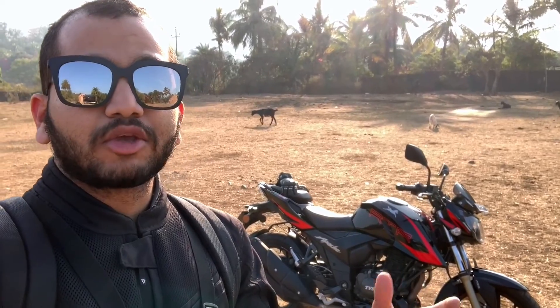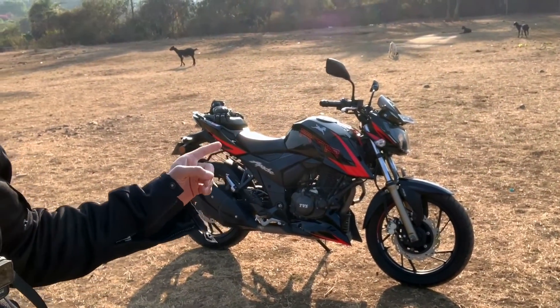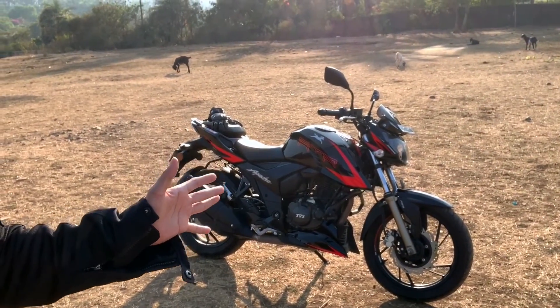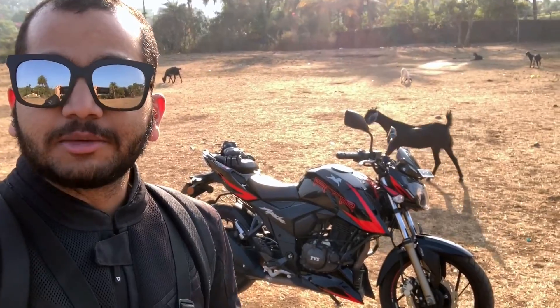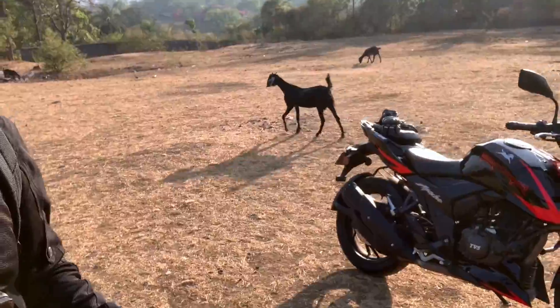That is going to make you feel confident and very comfortable when you are riding this bike really hard in the canyon roads. Let's see how the slipper clutch functions. Do stay tuned and there is also a goat with us in this video today.